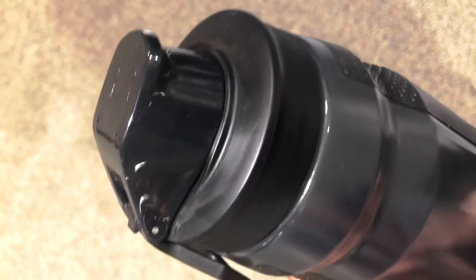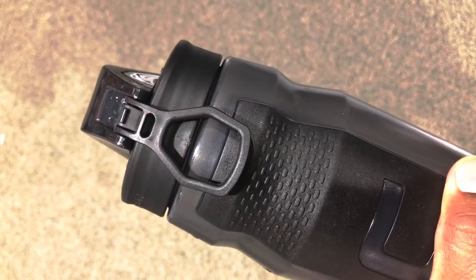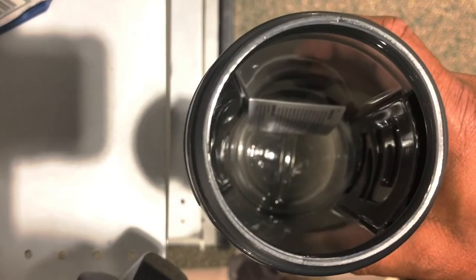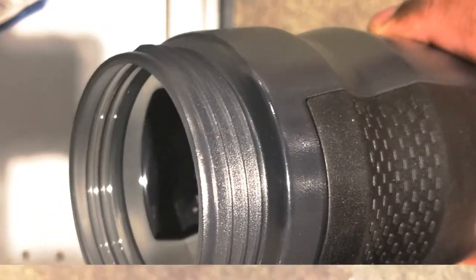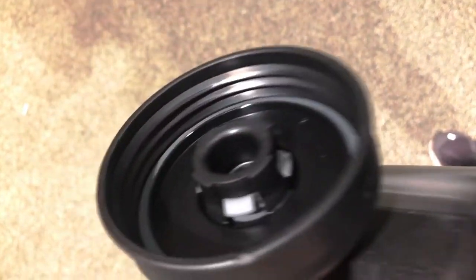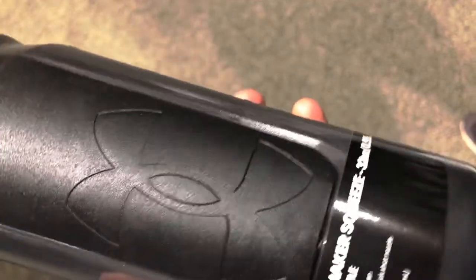This has a quick flip cap to help prevent leaks. Here is the carry loop for easy transport. I love the grip — you can use this with one hand. A leak-resistant lid and very well-designed water bottle. Highly recommended.